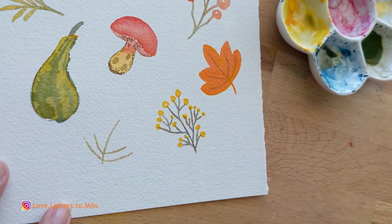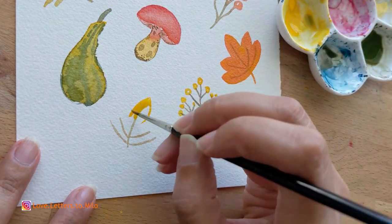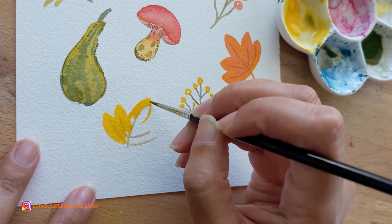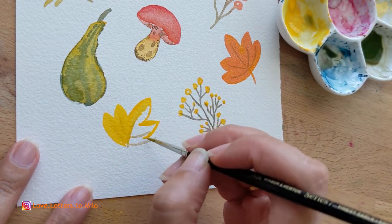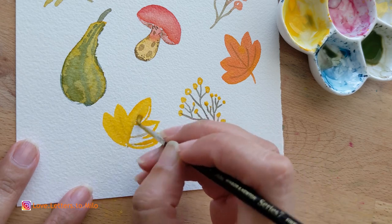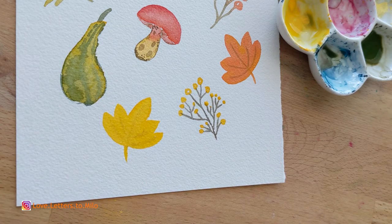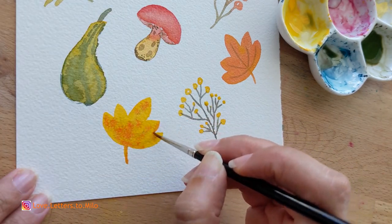Now I'm going to do the exact same thing but primarily with yellow. Just to give our doodles a little bit of contrast and playfulness, we're not going to paint all of them the same color. This one is just yellow, and I'll be adding a little bit of texture with orange — that'll be super cute.